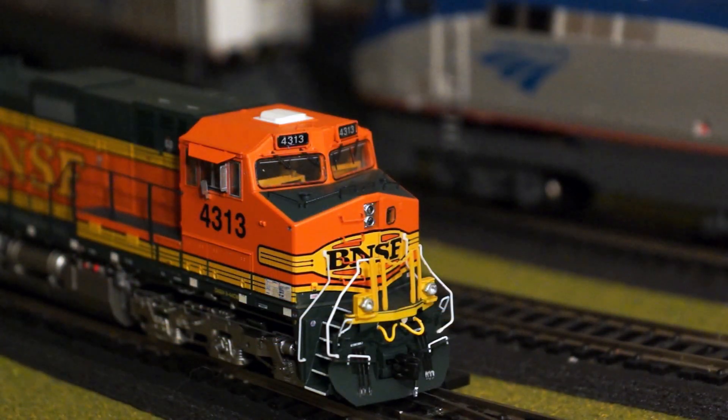Taking a look at the front detail — very nice, very accurate paint job with the Heritage 2 scheme for the BNSF. You can see the windshield wipers on the cab windshield, the MU hoses on the bottom of the snowplow. Everything has excellent detail. The steps also have fine detail.